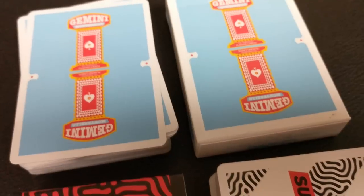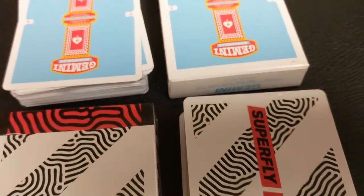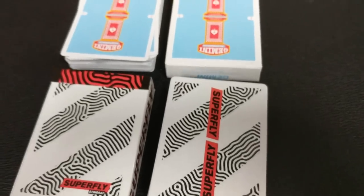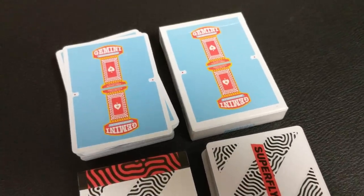Two decks of cards from Tomas Pinson, two decks of cards from GeminiDecks.com. Love Gemini Decks, love their brand, love these amazing looking decks. We've got two decks.